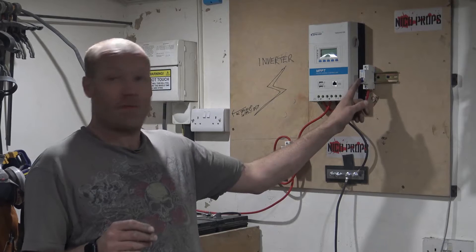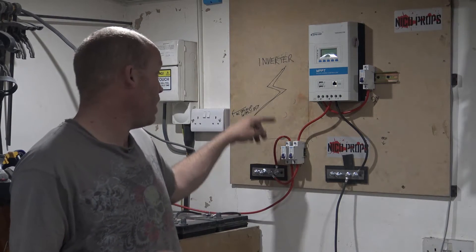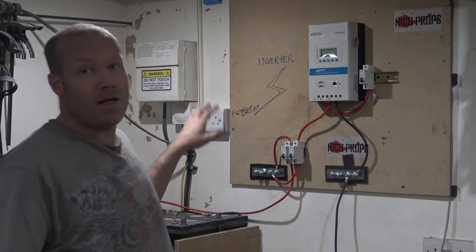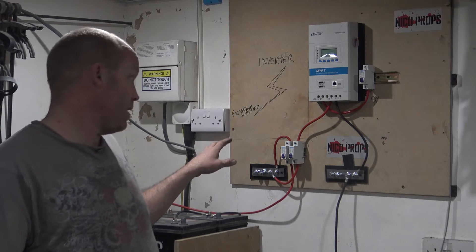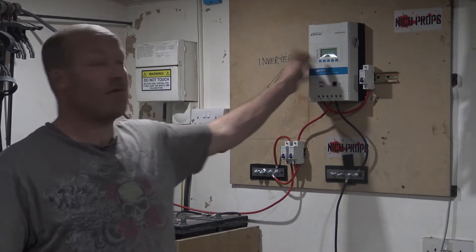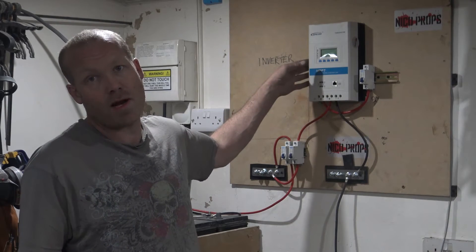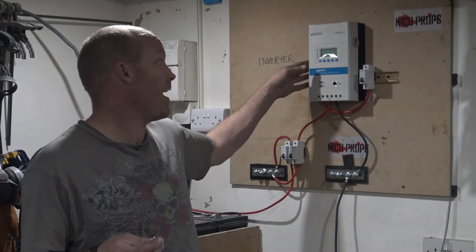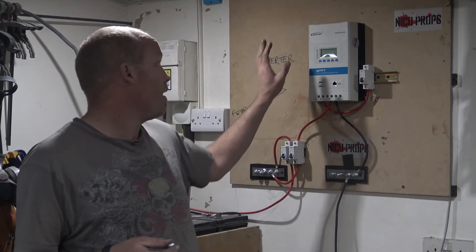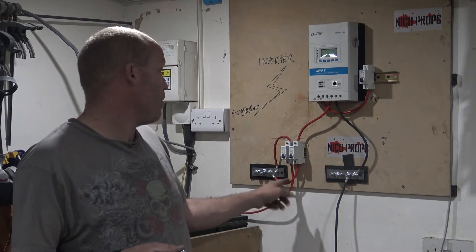All the trips are down, so that means they're all off. I've got a 63-amp breaker on the battery bank at the moment — I'm going to change that out for a higher rating, but for now that'll do, because I'm only running this and not running any power inverter off of it, so I'm not drawing any load. I've got a 40-amp breaker on the charge controller off the bar.